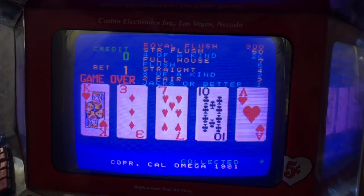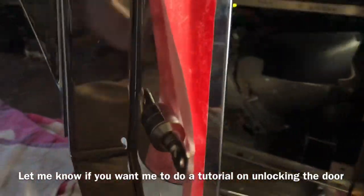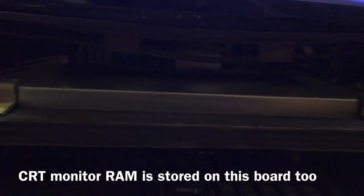Alrighty, just got the door to open. It was pretty difficult to open up because of how the lock works. And now we are inside of the machine. Right here we have our CRT monitor. And below — it's kind of hard to see — but there's the CRT monitor board.